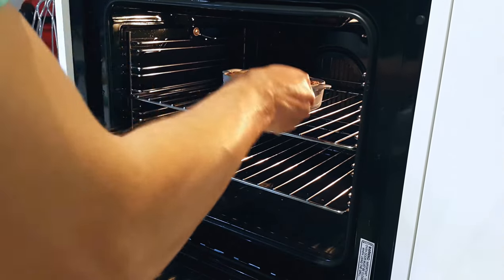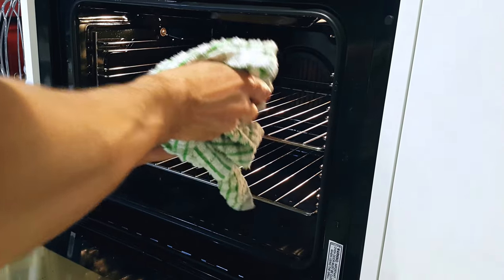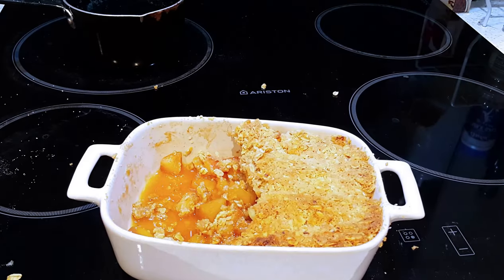And look, it's finished! Now don't burn your hands like I did — I had to cut my hands off. Use some sort of tea towel. There you go, it was finished — 20 minutes later.